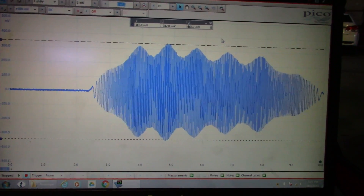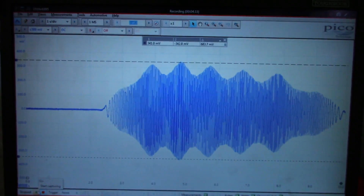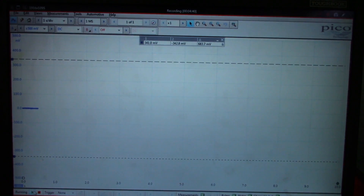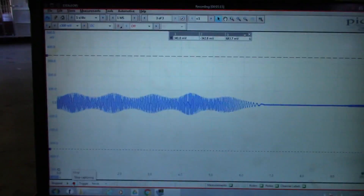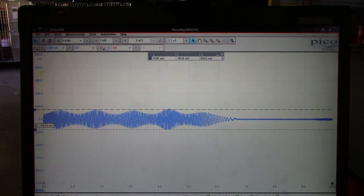Now I'm going to compare that to my bad side. Back-probing my power wire again. I'm going to leave the cursors on to show where the peak to peak was from the right side, but I'm going to start it and see how the left side looks as well. I'm going to try to spin the wheel at the same speed I was on the other side. You'll notice that the amplitude for this side is substantially less — the left side is at 155 millivolts of amplitude, which is far less than the right side.